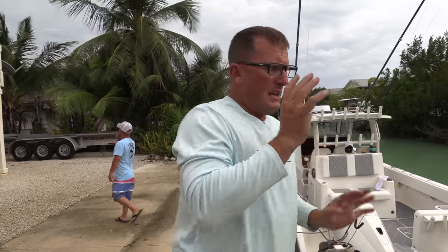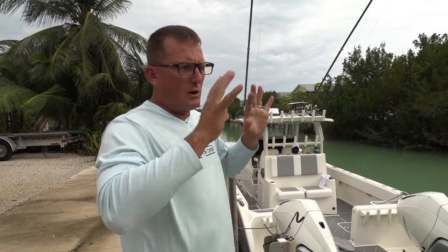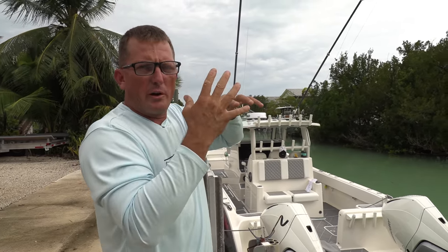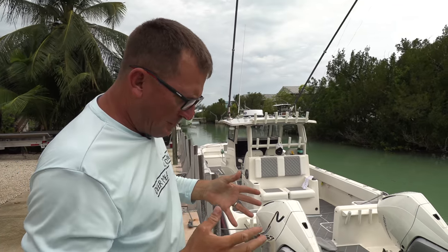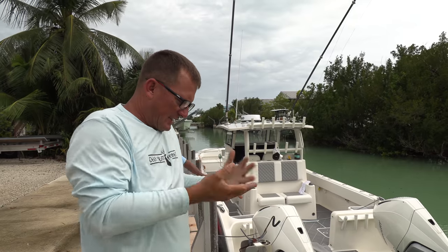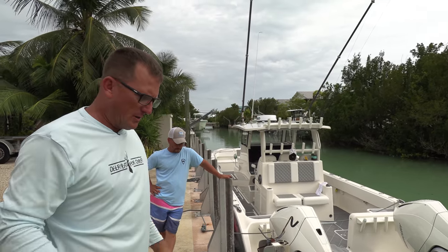Another thing: I like to leave my bait well in the water as soon as I get here. Put it in the water and let some of that algae, let some of that growth start growing on the inside of your bait pin. Then, when your bait gets in there, it's not rubbing on just hard plastic — it's got that natural feel of the ocean.